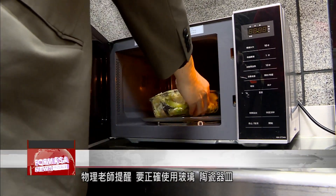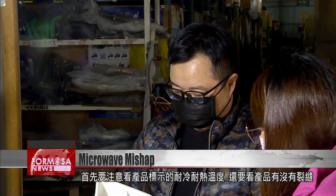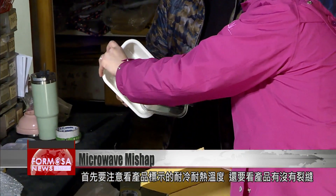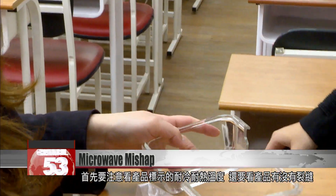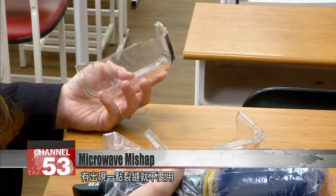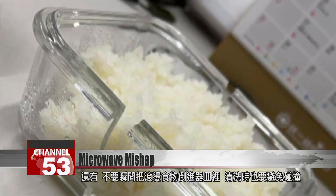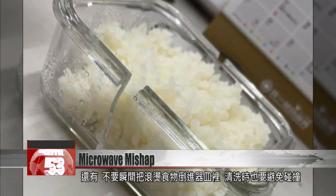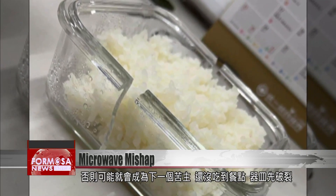Mr. Li suggests that before using any glass or ceramic container, you should first check the temperature range it is made to handle. And before you put it in the microwave, check to see there are no cracks — even the smallest crack should stop you from putting it in the machine. Don't put piping hot food straight into a container or wash utensils roughly. All of those high-risk activities could make your box the next to break in half.